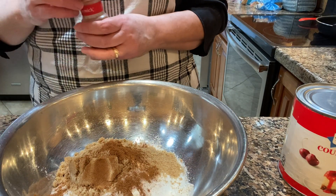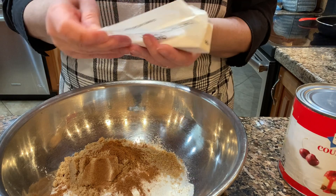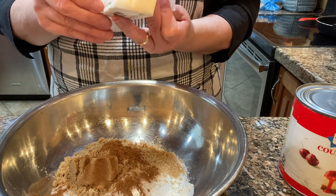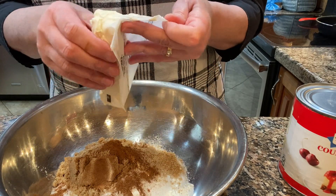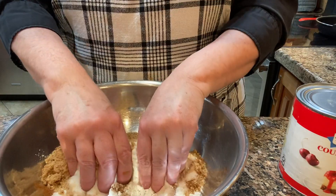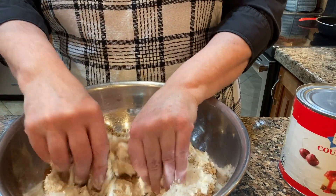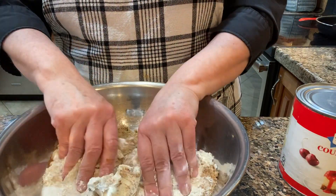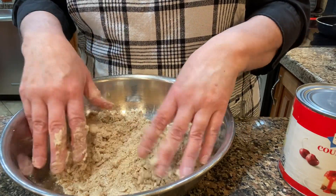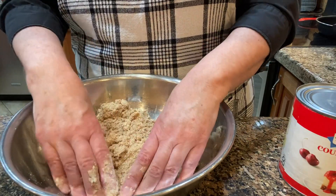Next I'll be adding a half a cup, or one stick, of butter. I'm using plant butter here and it's normally a little softer than regular butter. So instead of cutting in with a pastry blender, I just use my hands to crumble this all together with the flour, the sugars, and the cinnamon.